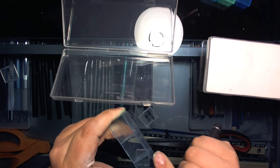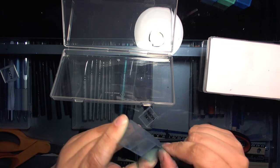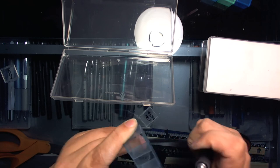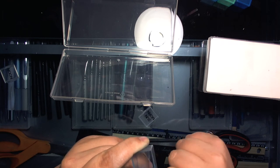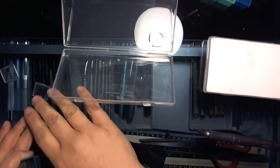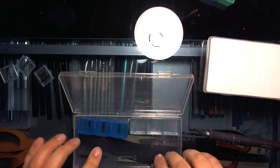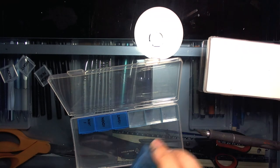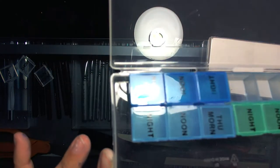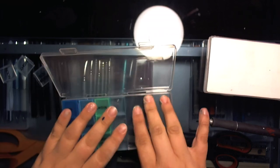For watercolor and gouache you can put the pill boxes right in there — I wouldn't use it for acrylics since I don't think these are waterproof. You can fit six pill boxes this way and then six more, so you have a palette of 12 in here.